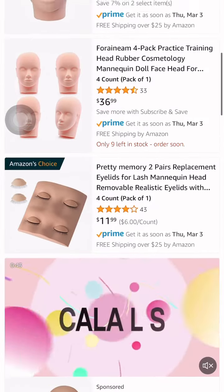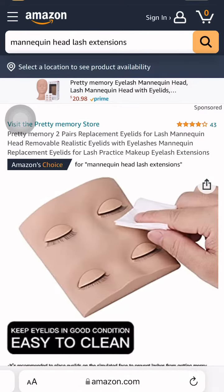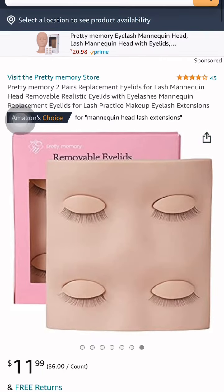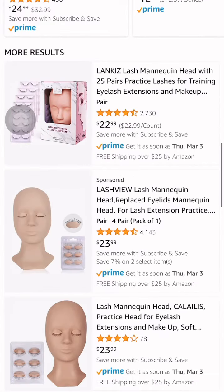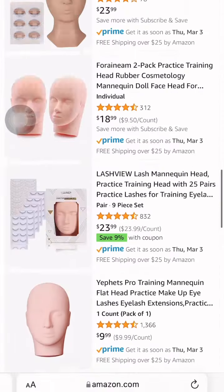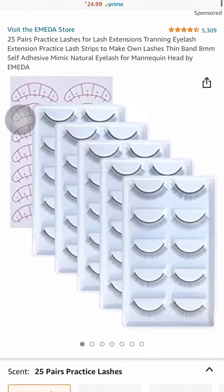Y'all can use this to practice your lashes. If you want to make custom strip lashes and stuff like that, I personally don't do that because I don't want to. But it's a good way if you want to practice — custom lashes and stuff like that. You can use some training lashes, just like I'm going to show y'all right there. Make your fans on there and sell them as custom strip lashes.